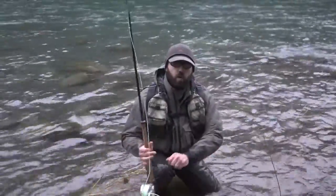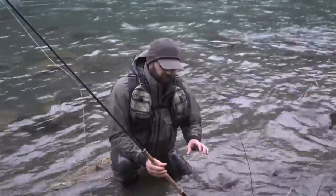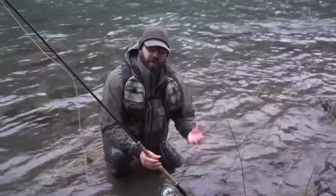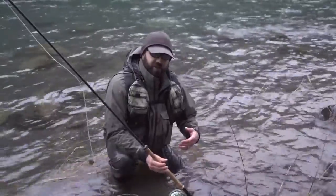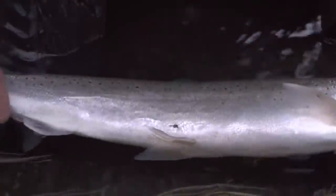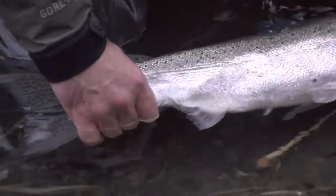One reason we keep the fish in the water is that the organs in the fish are really sensitive. Bringing the weight of their body out into air — which they're not accustomed to and their body is not evolutionarily prepared to deal with for extended periods — is not good for the fish. So you don't want to squeeze those organs, you don't want to grab onto the tail too hard. Generally, just try to be as gentle as possible, and if the fish wants to go, let it go.